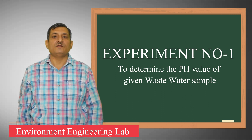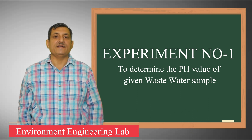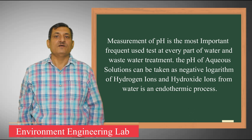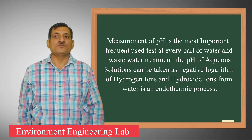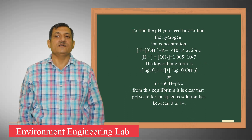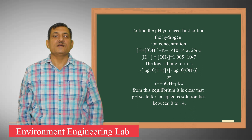Measurement of pH is one of the most important and frequently used tests, as every phase of water and wastewater quality measurement is pH dependent. The pH of aqueous solutions can be taken as the negative logarithm of hydrogen ion concentration. At a given temperature, the intensity of acidic or basic character of a solution is indicated by its pH. The pH value ranges from 0 to 14. Solutions in the range of 0 to 7 are acidic in nature, while 7 to 14 are alkaline in nature, and a pH of 7 is neutral.